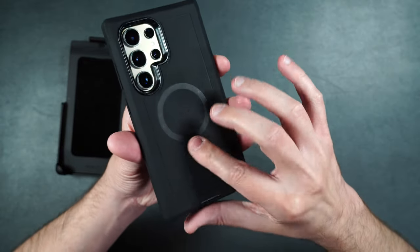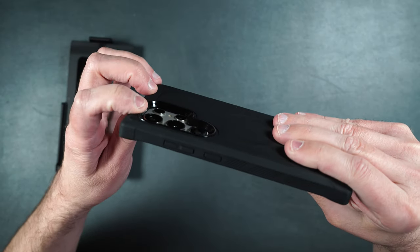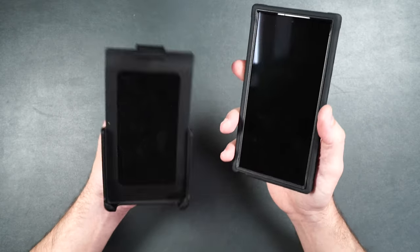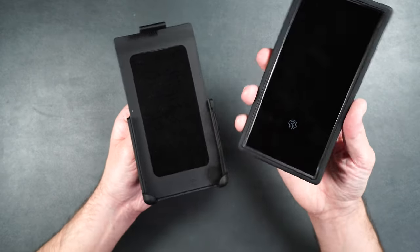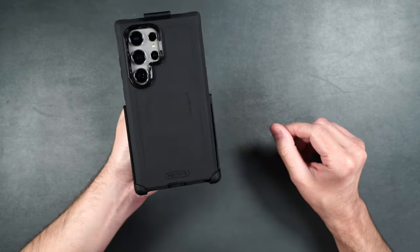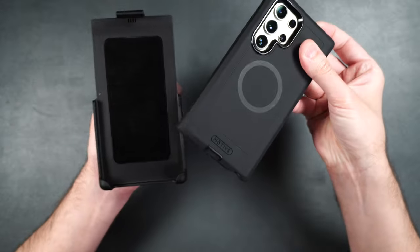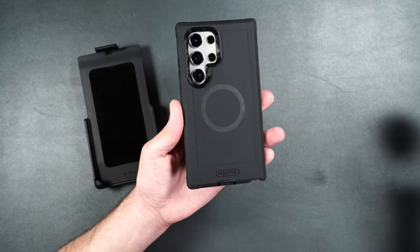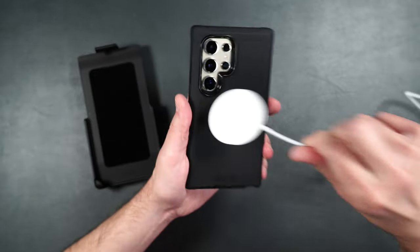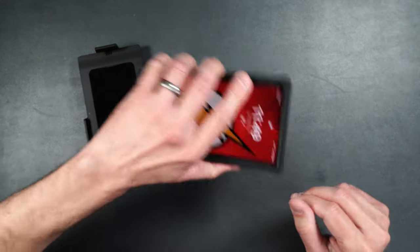On the back we have the MagSafe ring, a slightly grippy surface that doesn't show fingerprints, and a really nice deep well to protect the camera lenses. For the belt clip, you can only put the case in with the face in — it doesn't fit face out — but it fits very easily face in. To get it out, just lift up on the top piece. The MagSafe works great with both the power puck and a MagSafe power bank.